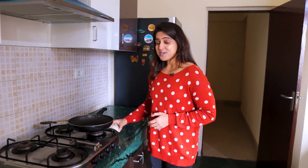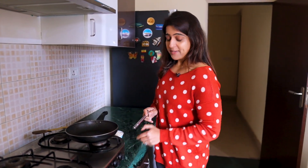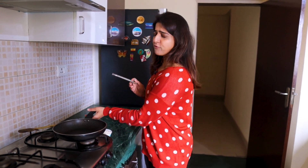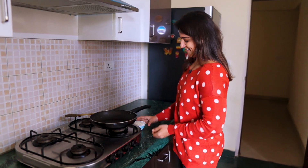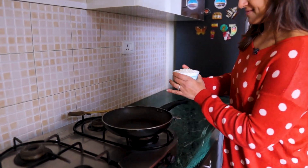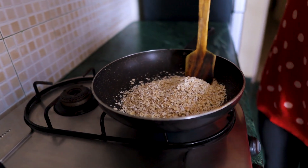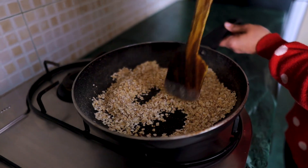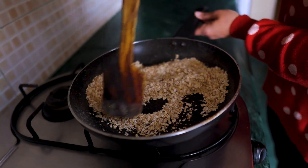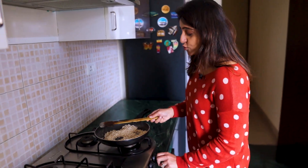As the name says, energy balls — the first ingredient we are using is oats. We will roast oats on medium flame for 4-5 minutes, without using any oil. The oats have been roasted. You don't have to keep them on too long.